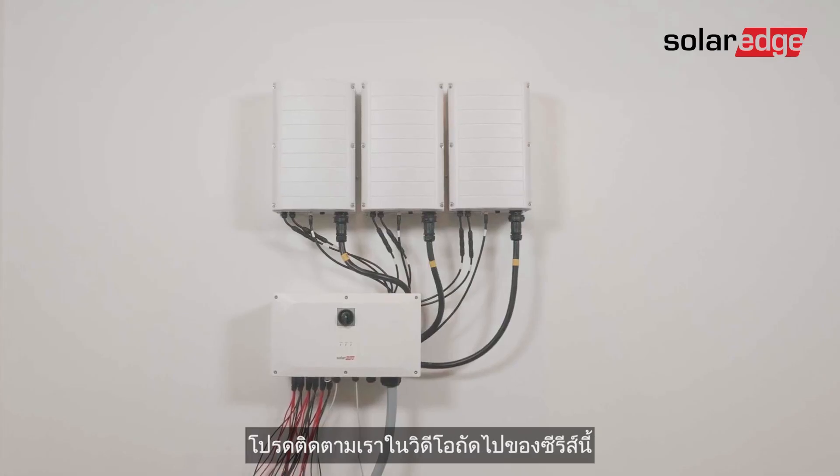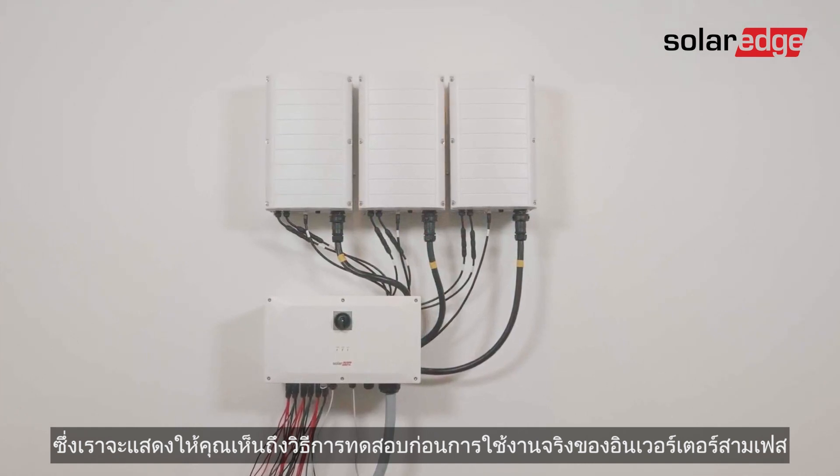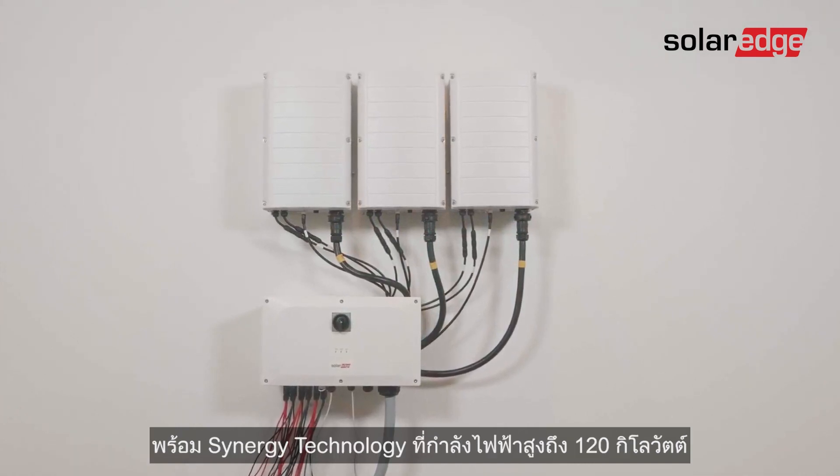You're all set. Please join us in the next video of this series, where we will show you how to pre-commission the three-phase inverter with Synergy technology up to 120kW.